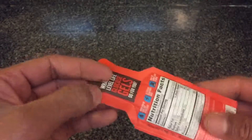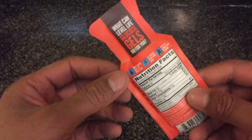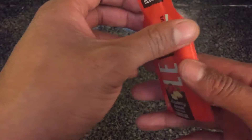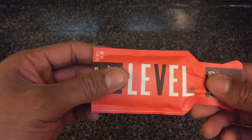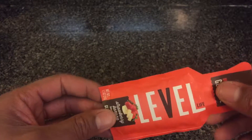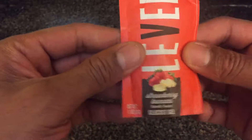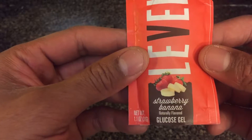Some people who have low sugar levels or low insulin levels have a pack of this with them at all times. It's not like getting a shot, but it does raise your blood sugar. Runners use this when they're running long-distance marathons because it raises your blood sugar and gives you energy to go.